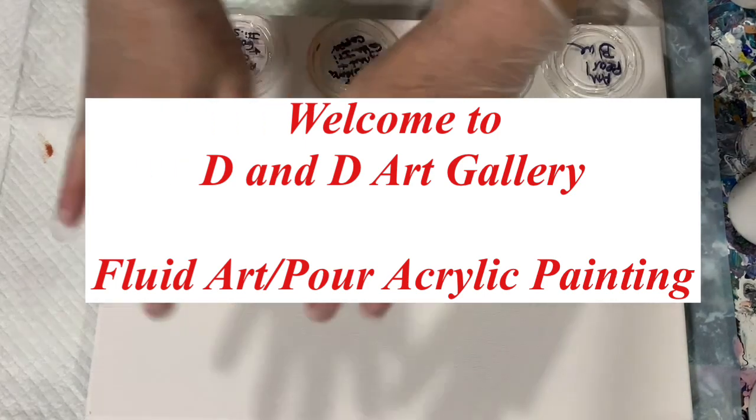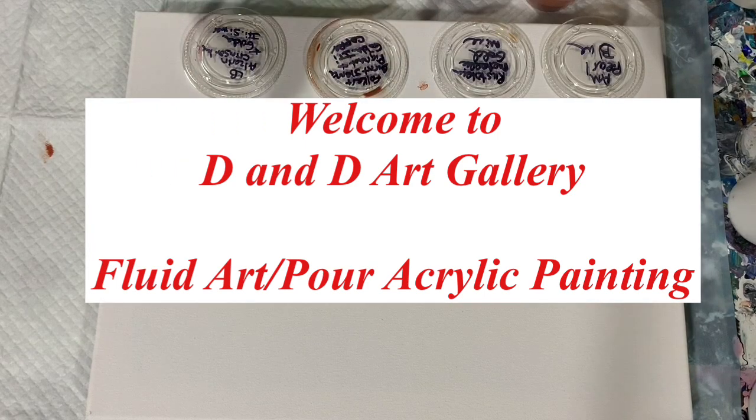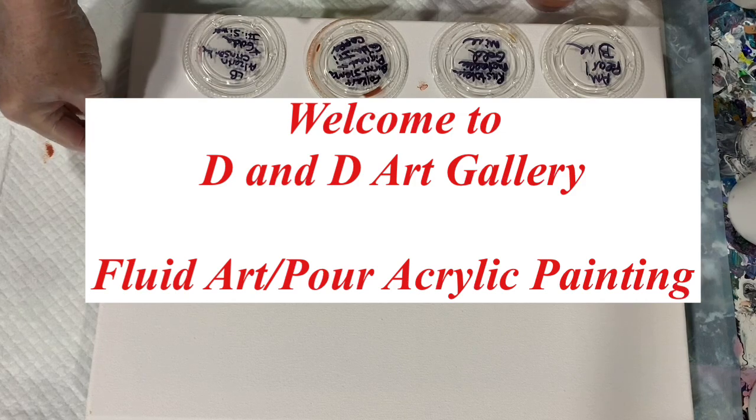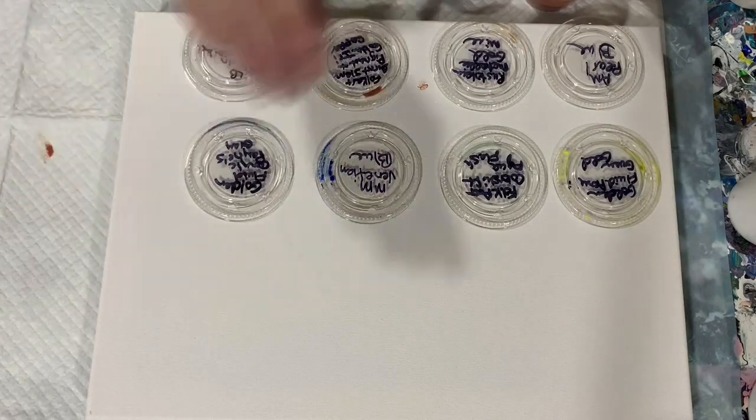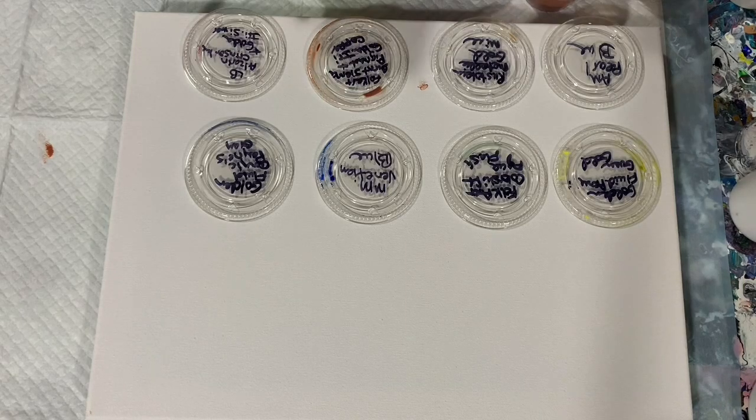Hi everybody, it's Deb from D&D Art Gallery. Today I have a 12 by 16 inch canvas and I'm just going to be laying down the paints and using what's called Magic GAK. I got my inspiration from Sarah Taylor, and let's go over my paints.